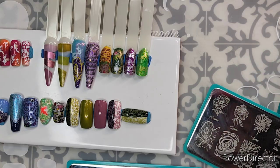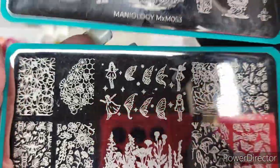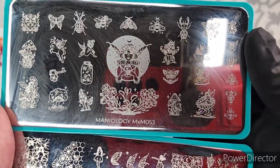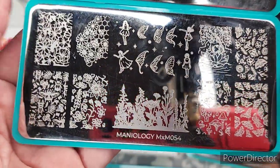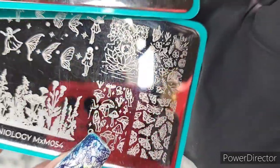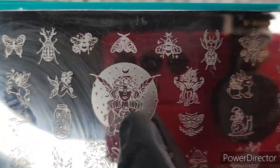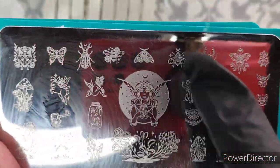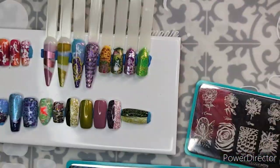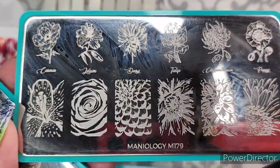Maniology has already had a fairy themed subscription box — MXM053 and MXM054 — and I did review those; I'll put that review in my description box below. I did maybe combine a couple of elements with this, and the butterflies are definitely on one of the single nail swatches. I really like this image — it's big. These are a little bit more versatile for various things.